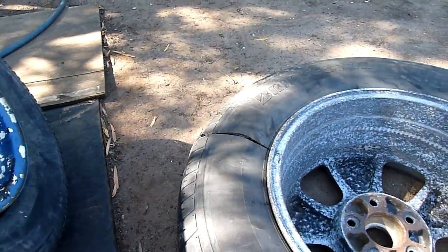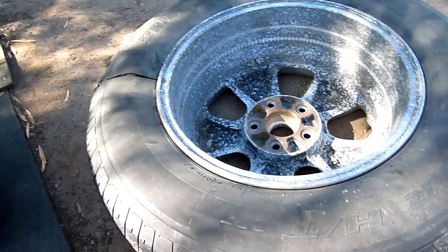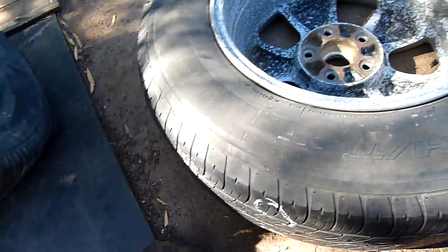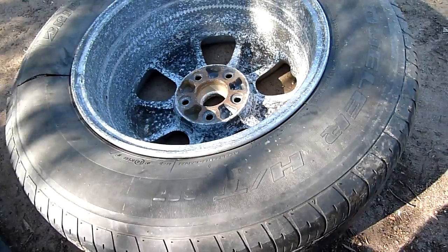But that let go at 300 psi, so that's quite spectacular. I was not expecting it to go up to 300, especially not with existing damage. I've got to give the Bridgestone Dueler a credit — it took a lot of pressure considering the abuse it's been through.